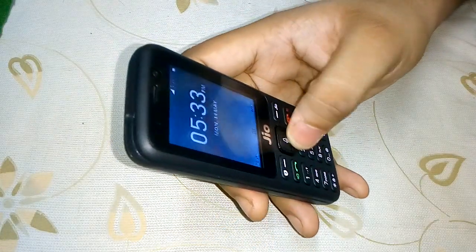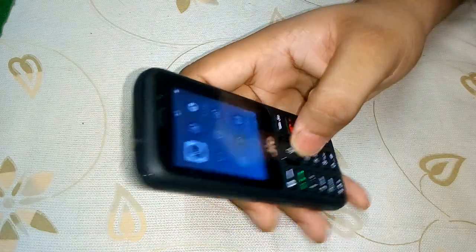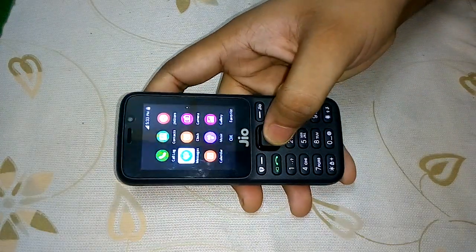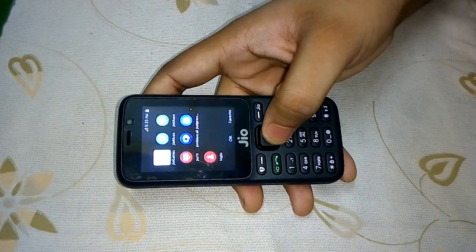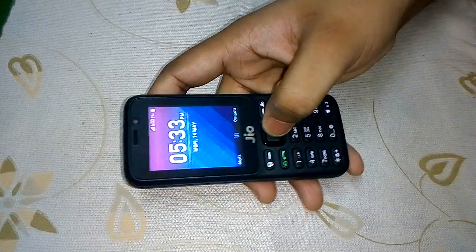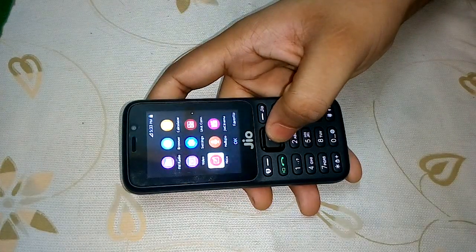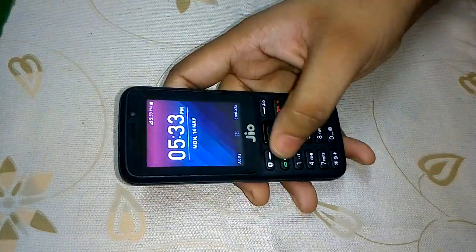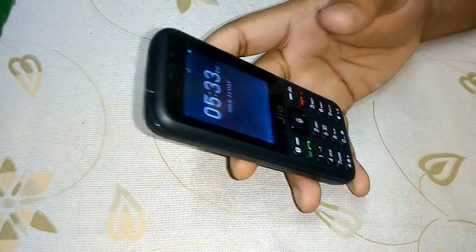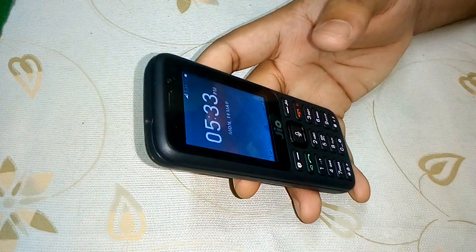Let's go to the menu. There are a few pre-installed apps on this phone. Overall, the phone is pretty good. I will be doing a full review of this phone later.